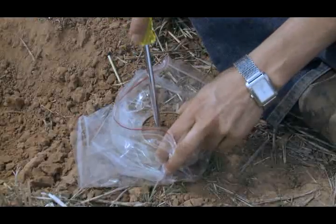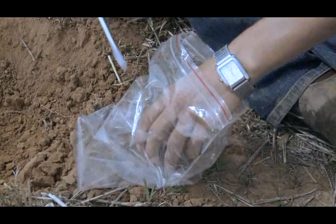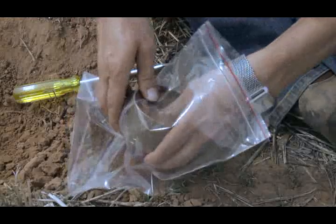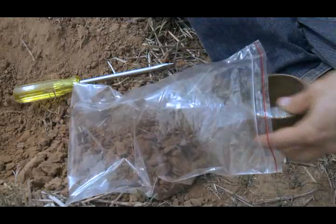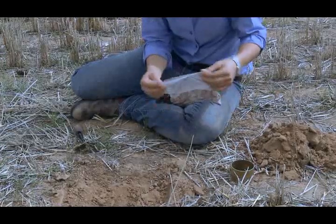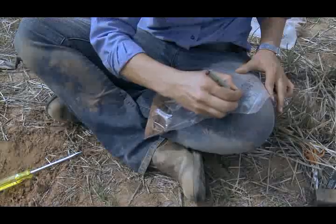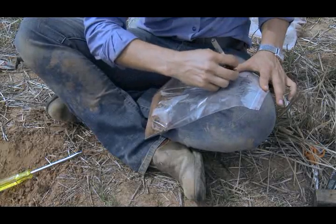Step 6. Put the soil core into a plastic bag. Step 7. Label the bag with bulk density, 0-5cm depth, and the identification of the transect line.